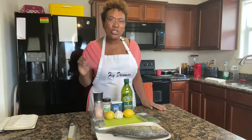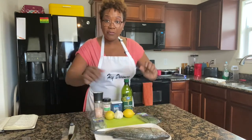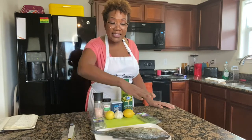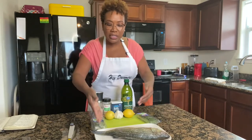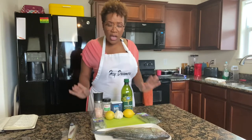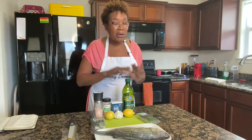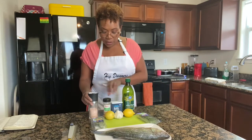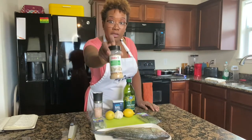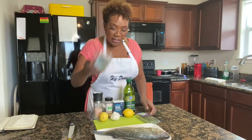Let me tell you what's in this dish. We have the whole striped bass. When you pick up the fish from your seafood market or supermarket, you want them to gut, scale, and score it — leave the fins and the head. We're going to rub it down with extra virgin olive oil, salt and pepper it, add Himalayan rock salt, garlic powder, and stuff the fish with lemon, garlic, bay leaves, and thyme.